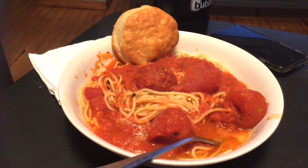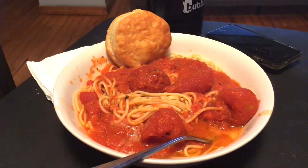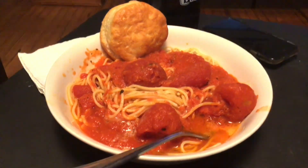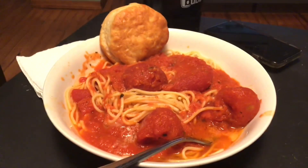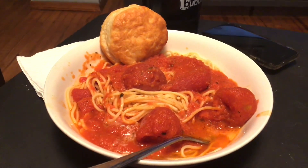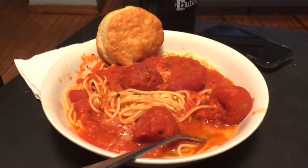Hey everyone, welcome back to an episode of Creative Flinda. I'm coming on to show you what we're having for dinner tonight — American tomatoes with biscuits. Not homemade biscuits; I made the biscuits from the can, which is completely fine. I didn't feel up to making real homemade biscuits, but they're just good.